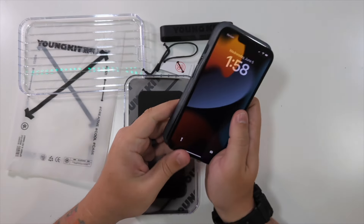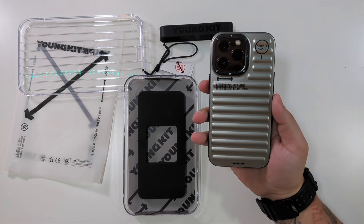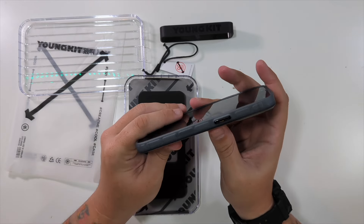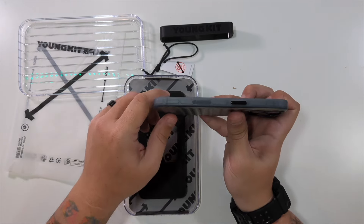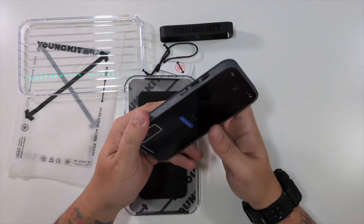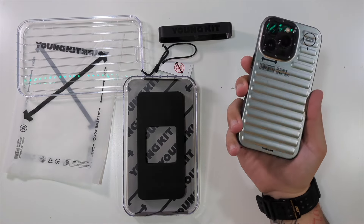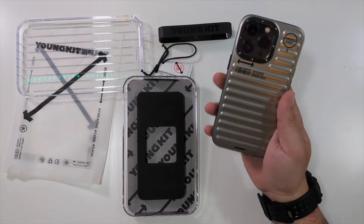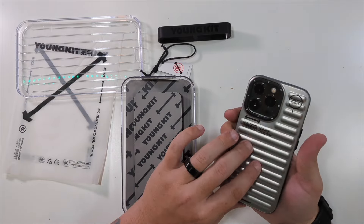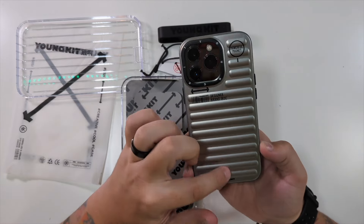Let me take my iPhone 13 and we'll just pop it right into here — and there we go. That's what it looks like. You got your cutout for your lightning port and your speakers, your little black power button. It's made of 70% recycled material — nice. And then over here is your volume rockers and your power switch. This is essentially what your iPhone could look like inside one of these luggage-style YoungKit cases — absolutely love the design, the feel, and the grip.